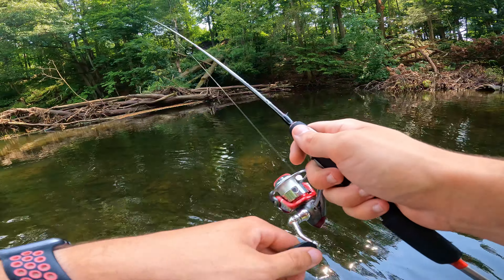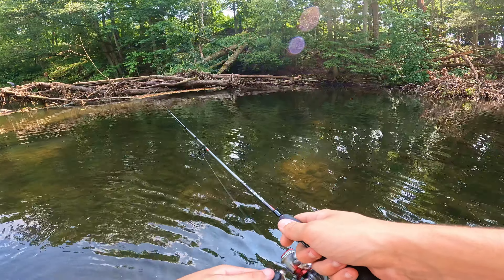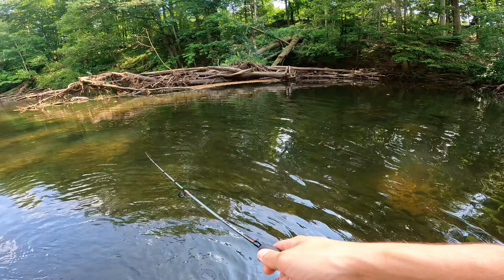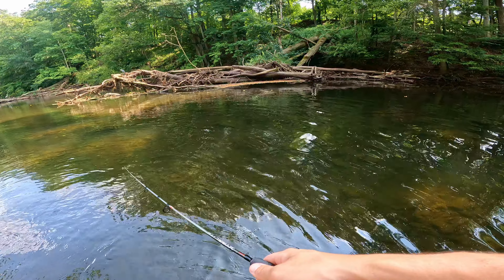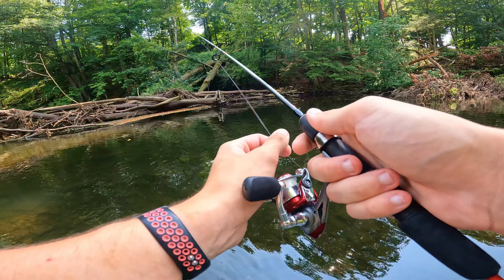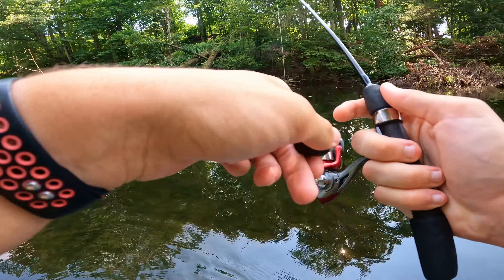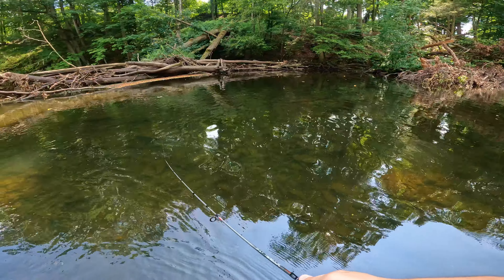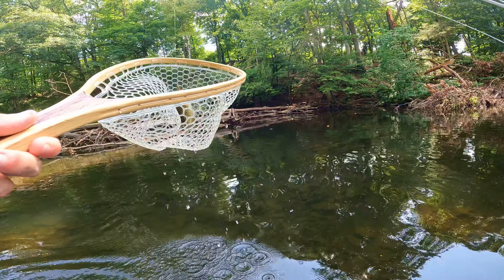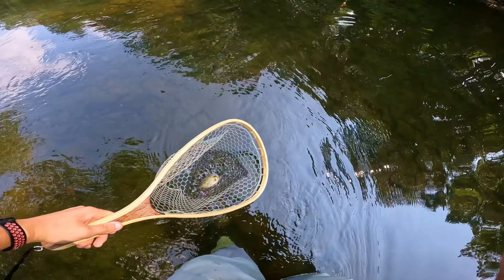Going to cast right into this corner pocket back there, see if there's anything a little bit bigger waiting to strike. Just got hit there — another hit, another hit. Come out and munch this! Fish on — as soon as it hit back there in that little corner. We got ourselves a little shrimper — a tiny little rock bass. Thanks for biting buddy, see you later.